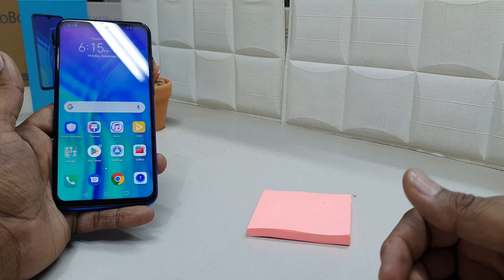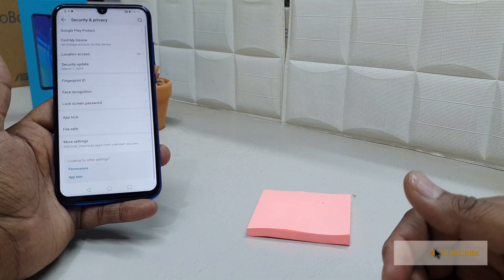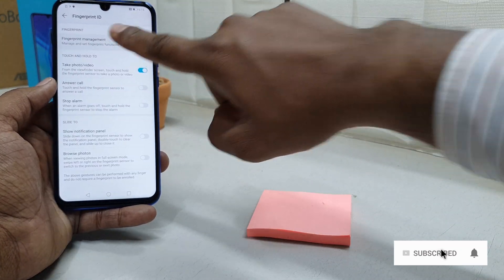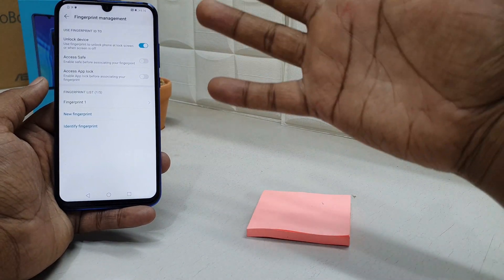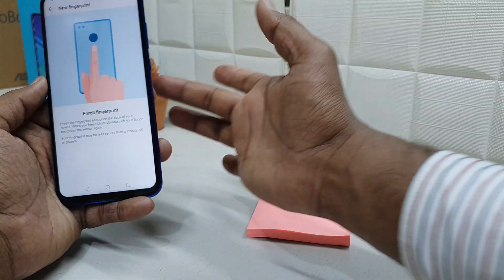If you want to remove a fingerprint or add another one, go to Settings, then Security and Privacy, then Fingerprint ID, and click Fingerprint Management. Unlock your device to access it. Here you can add up to five fingers — simply click New Fingerprint and use another finger to register it.